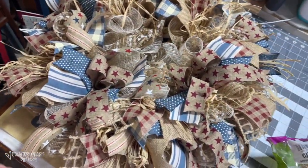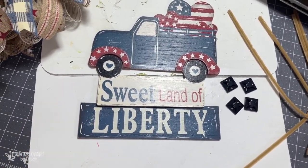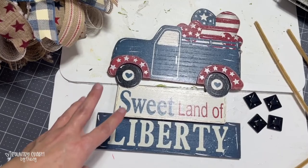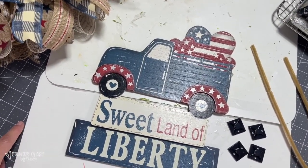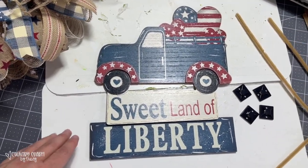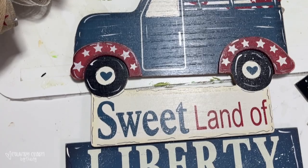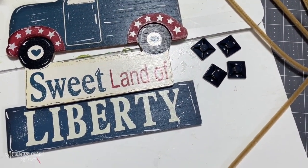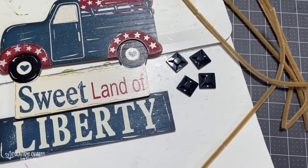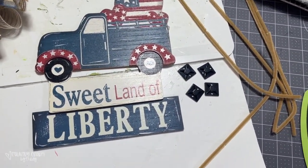Now I'm going to put on my sign. Like I said, it was on a stake and I'm just going to use the sign — it came from Dollar General a couple of years ago. I added some black doodles and some white highlights. Then I'm going to attach it to my wreath with cable ties, threading it through the mesh with some pipe cleaners.